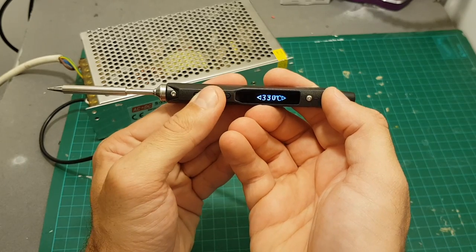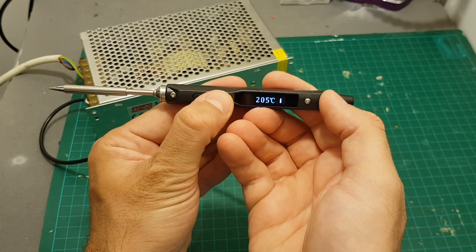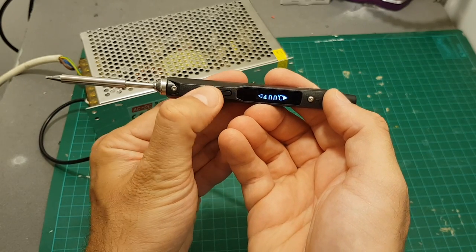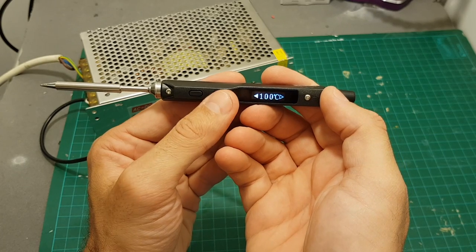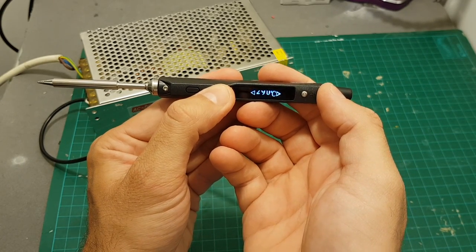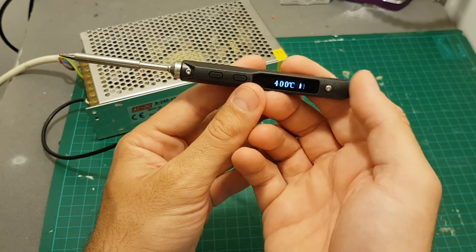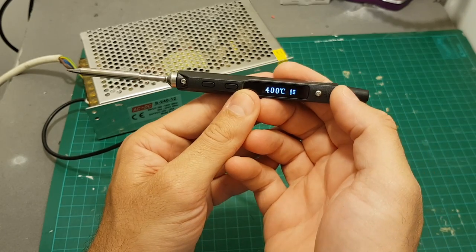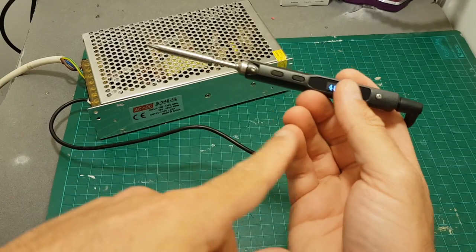So only when you press this button will it start working. Let's press it — and it immediately starts to get hot. To access the temperature configuration, just long-press this button and then you can change it between 100 and 400 degrees Celsius. Let's put it all the way up to 400. It takes about 50 to 55 seconds to get from a cold state to 400 degrees Celsius — be very careful not to touch the tip.